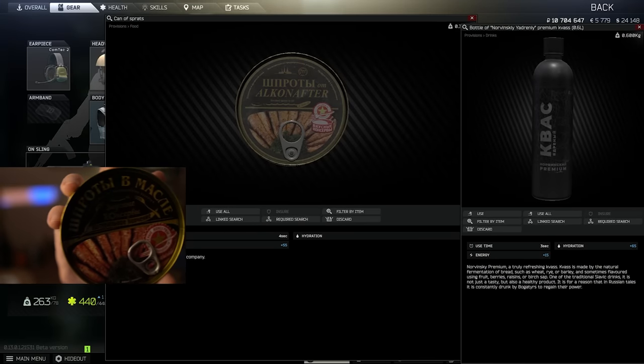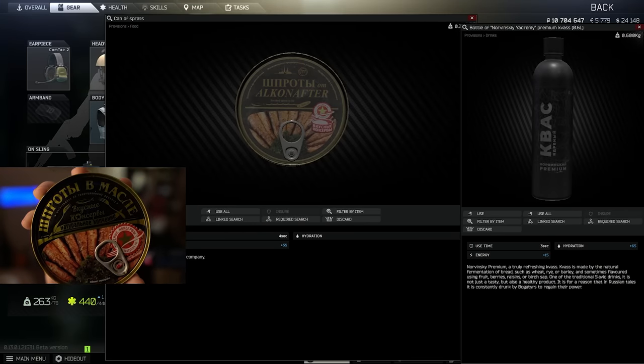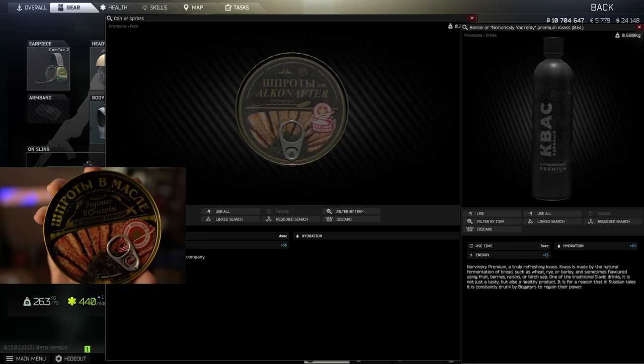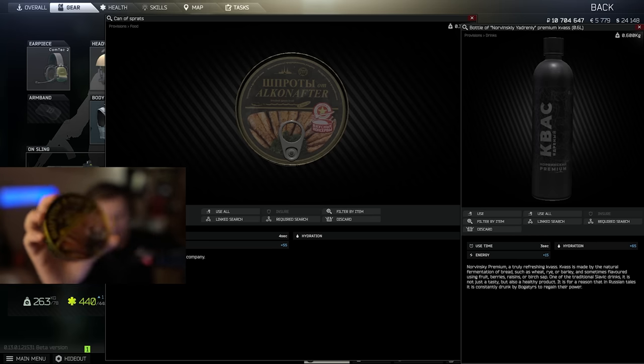Spreads actually look really, really identical to the in-game ones. I've tried to find the most identical ones and I would say those ones are like a copy-paste — they look the same. Spreads is actually a bunch of little fishes in the can. Those ones are conserved with oil; some of them are done with tomato sauce but I decided to go for the usual ones.